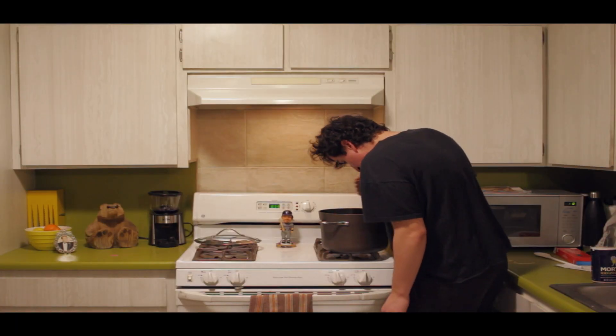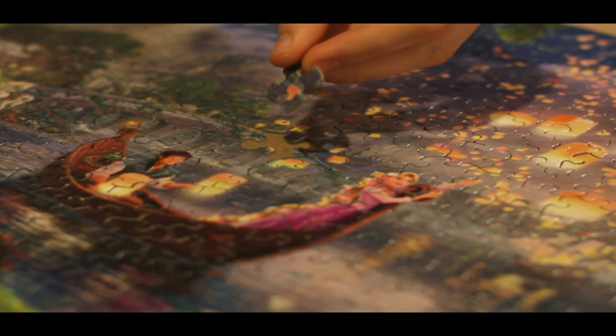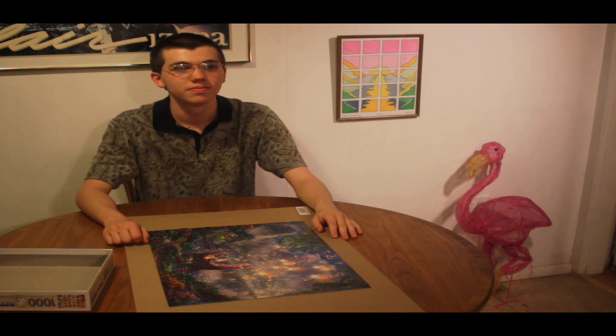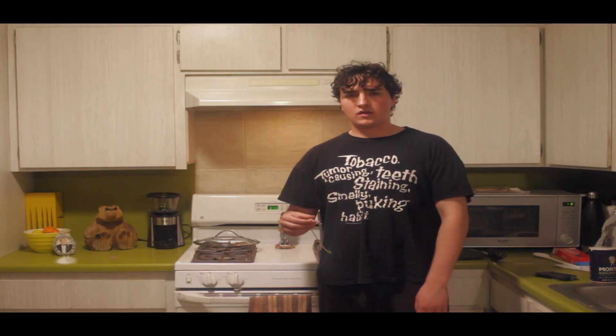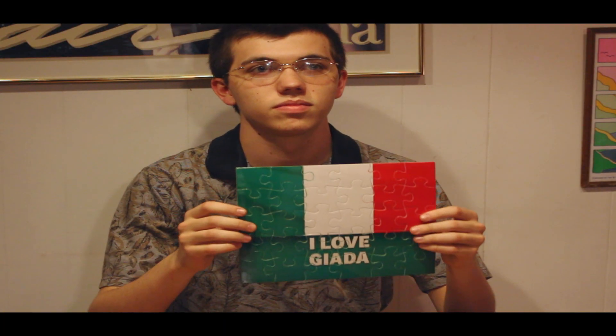This is it, baby. This is it. Alright, well, I'm done. Fine — what'd you even make anyway? This is a Giana-free kitchen! Hey!